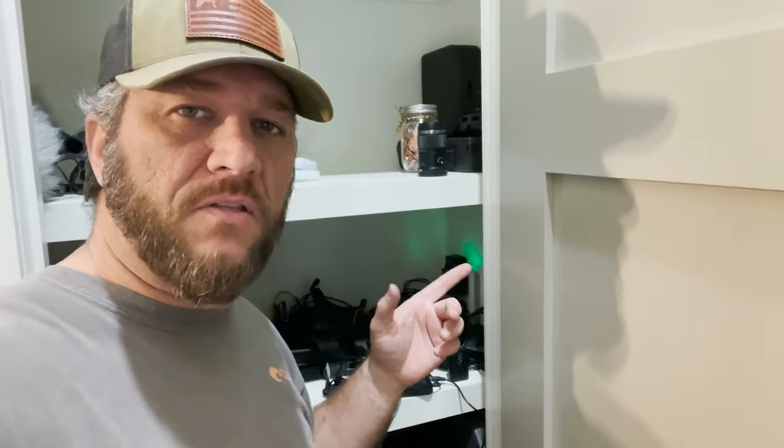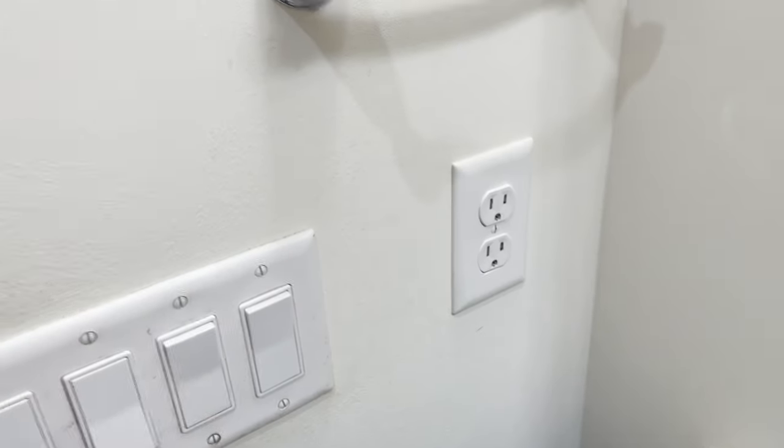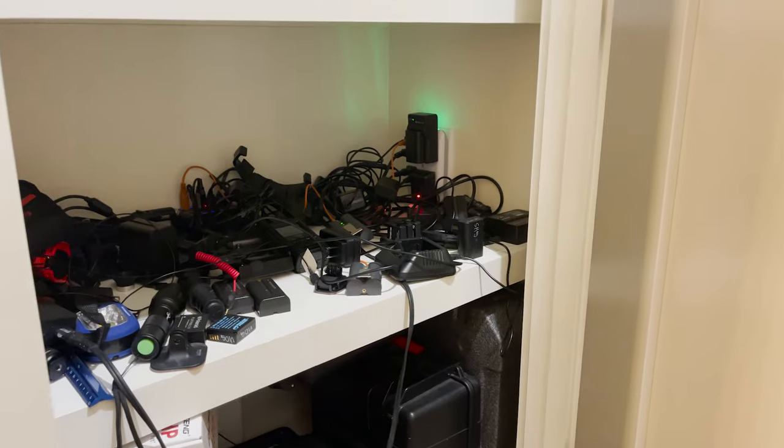I actually did this same thing a few months ago when I turned this closet into a storage and charging area for all my electronics — cameras and stuff. All I did was pull from that outlet on this side of the wall in the bathroom to right there on this side in the closet, because they don't put outlets in closets.